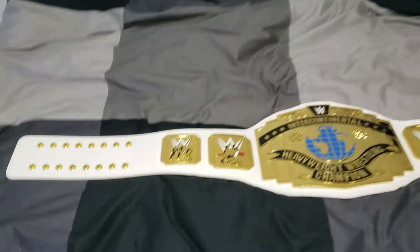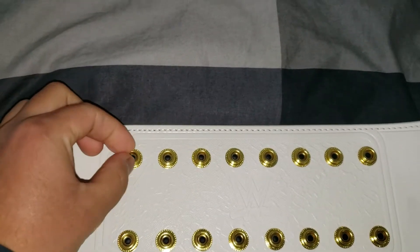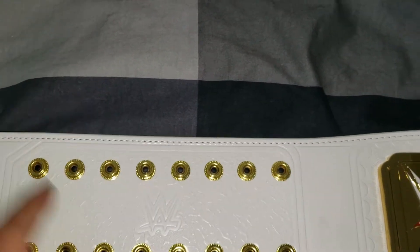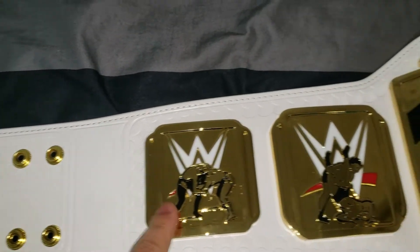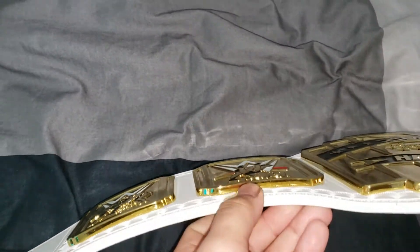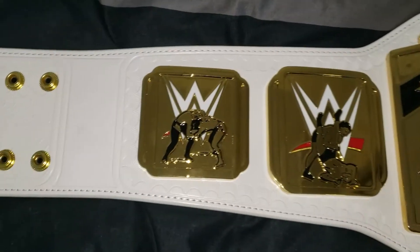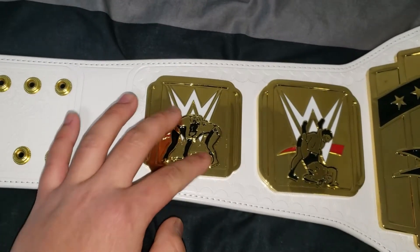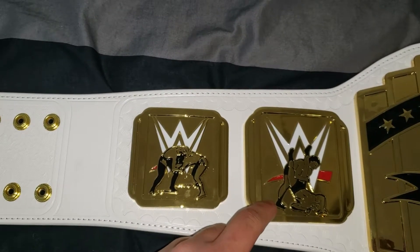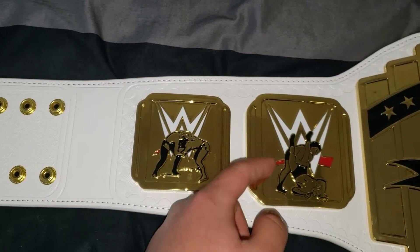Going left to right — what I like here is that everything is very tight and snug, which is nice. The side plates are also very heavy, and I didn't realize until now how thick they are — thicker than the WCW Heavyweight Championship. The two side plates are different: one shows a figure in a lock hold, and the other looks like someone doing the Walls of Jericho.